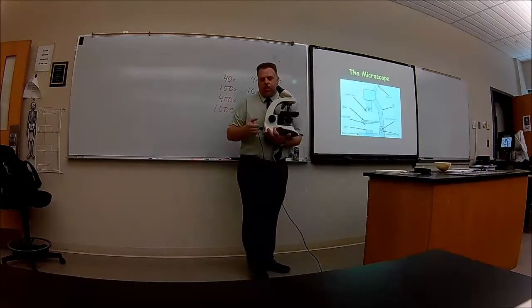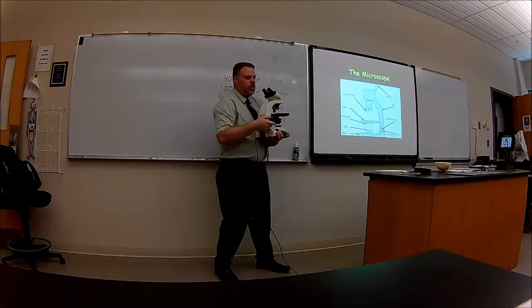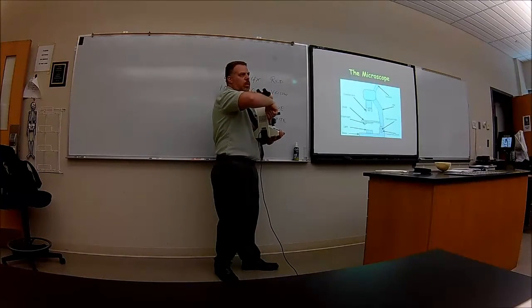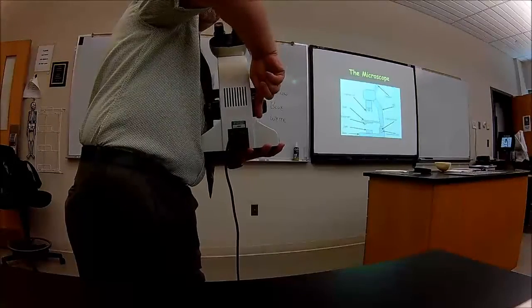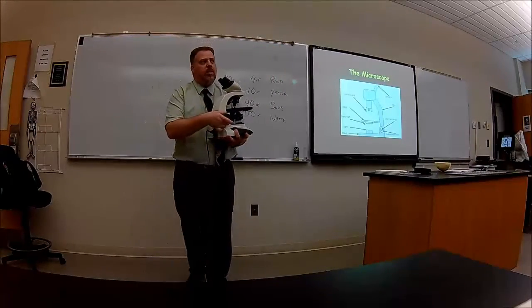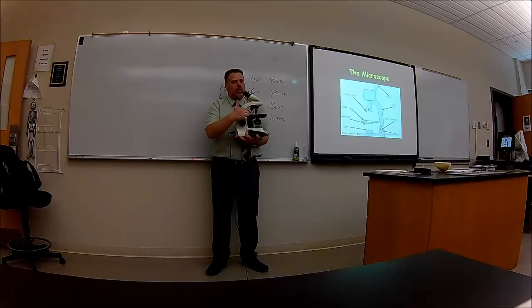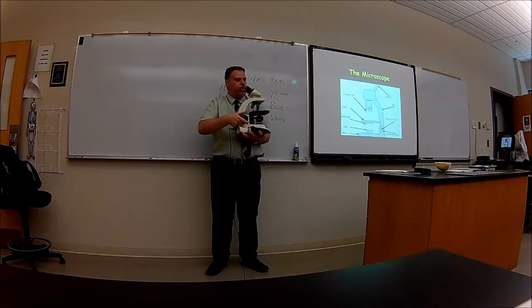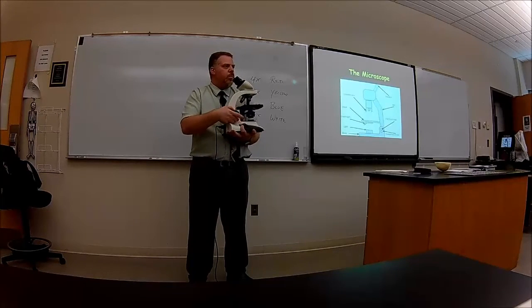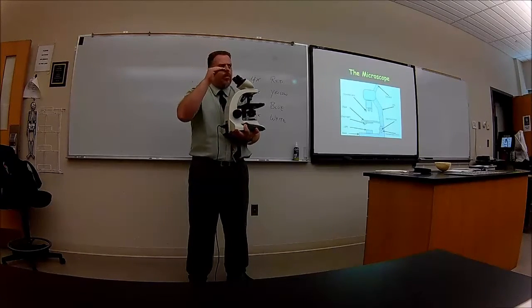A couple of other things on here. There are two knobs or dials — a big dial and a small dial within it. The big dial is the coarse tuning. When you move the coarse knob you should be able to see the stage move up and down quite drastically. Then when you move the smaller one, what we call the fine tuning, you don't see it really move much because it's very fine. It is going up and down, but it's very minute.